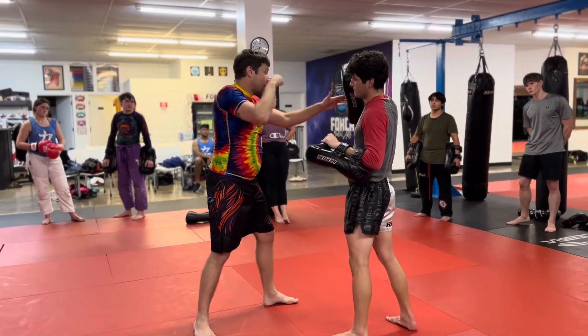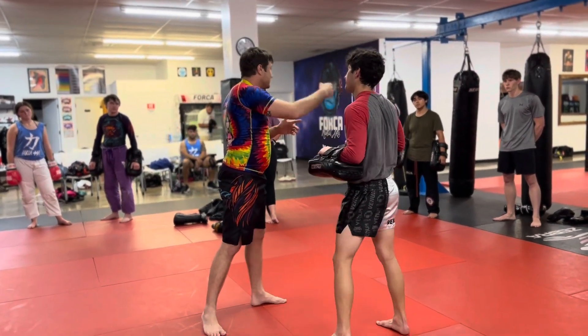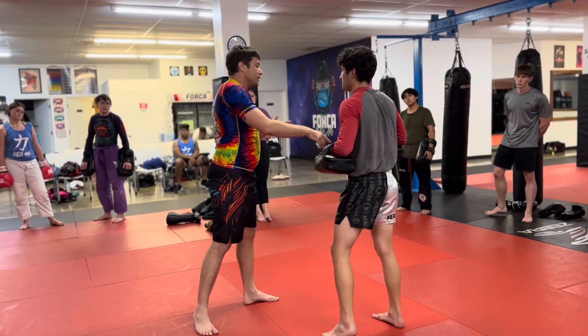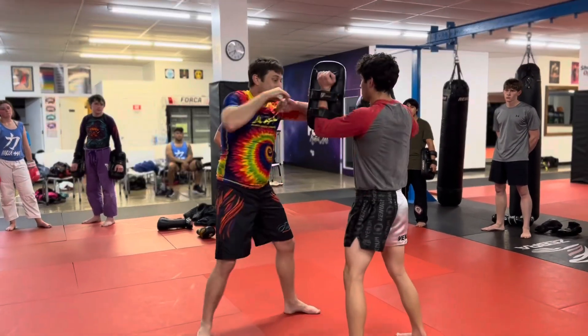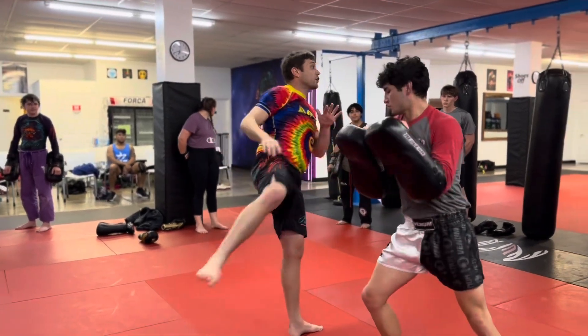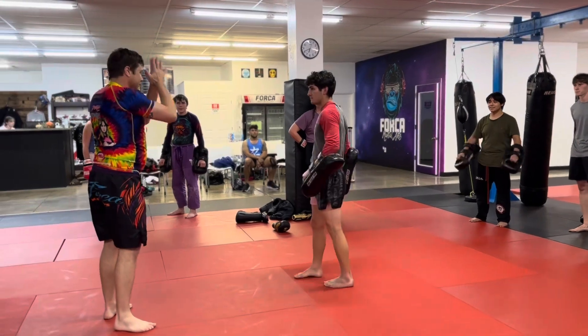Last week we did some combos where we're throwing after the kick, the same four strikes on each side. This time, three elbows: down, side, up. So you collapse that — down, side, up — then into the knee off the third elbow, and sit into the first. Does that make sense? Yes sir. Let's do it.